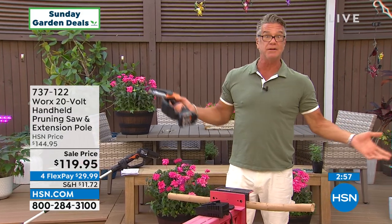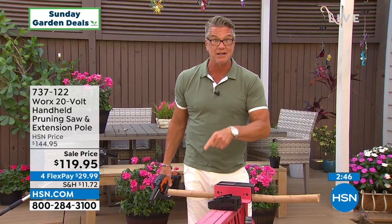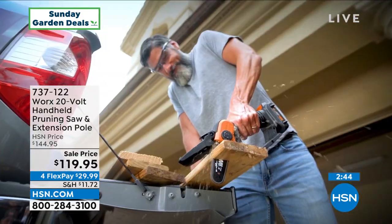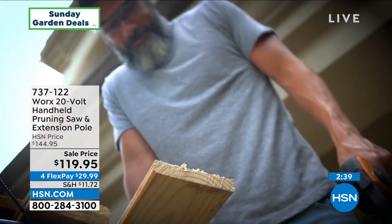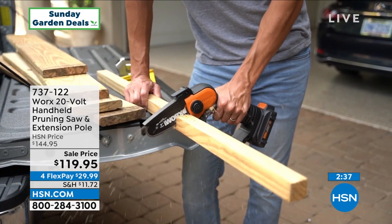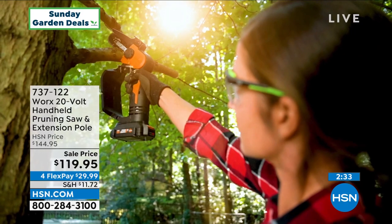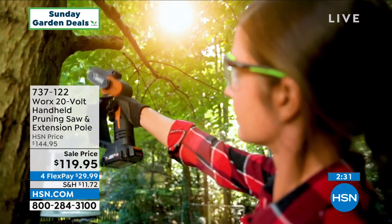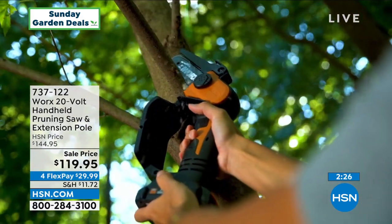It's easy: battery on the bottom, saw on the top, pole in the middle — it couldn't be any easier. We are very busy right now — hundreds of people in the ordering process. We discounted it by $25 for the day, which easily covers your shipping, handling, and tax. I'm down to about 800 left in hard quantity. Challenge yourself — this is not hard, you can do this.